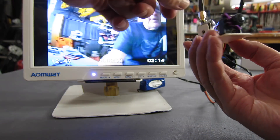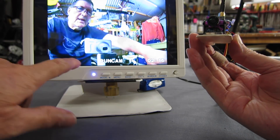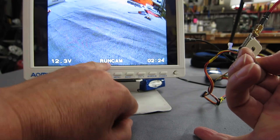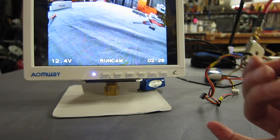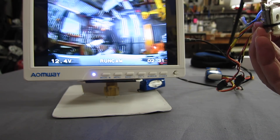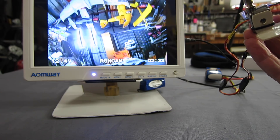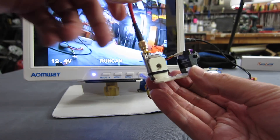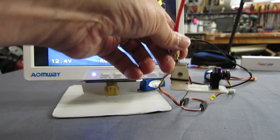Here it is plugged in to a video transmitter and it's up on my screen. You can see we have on-screen display voltage, pilot name, connection time as usual. Nice image, bright colours, nice and sharp. Let's plug in the on-screen display and see what options we have.